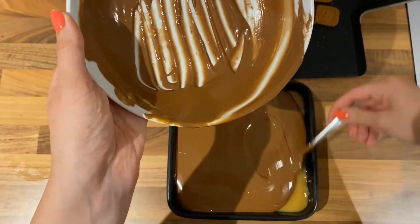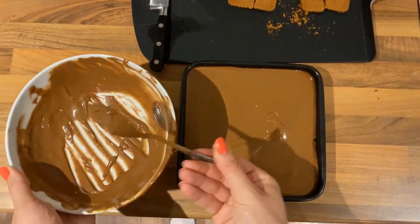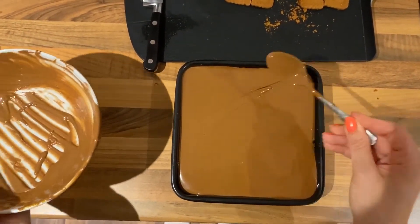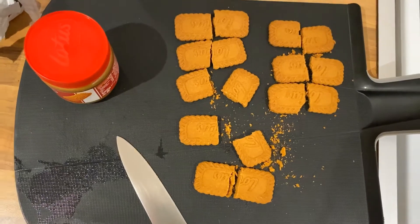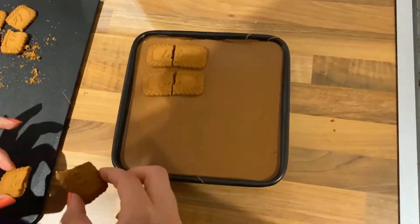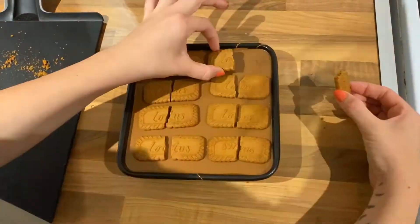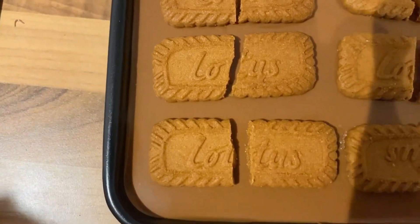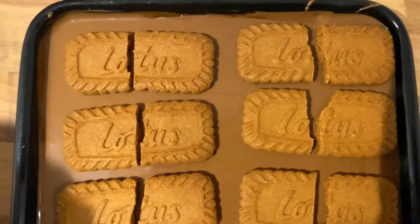For the topping, you can either use crumbs of Biscoff or you can use larger pieces like I've done. If you're using crumbs, you can put them straight on, but if you're using larger pieces, it's a good idea to refrigerate for 10 minutes so that the chocolate can hold its shape under the weight of the biscuit. Using your chosen method, apply your Biscoff on top of the chocolate layer. This will need to go back in the fridge to set completely — this should take about 30 minutes.